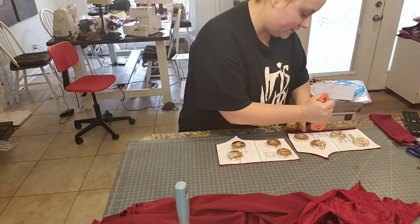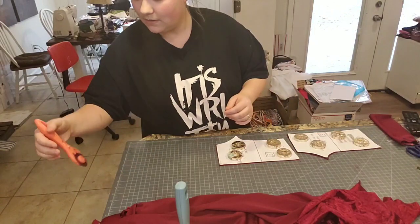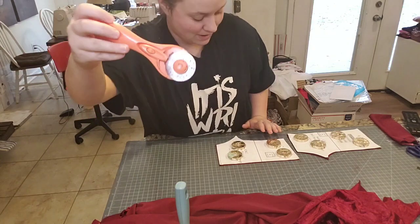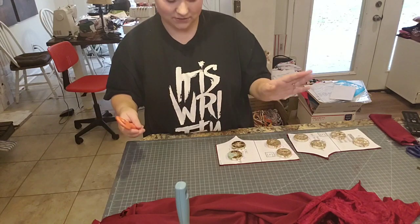The serger already picks up fabric particles. There's velvet fuzz all on my mat right now — if I were to come in and cut black fabric, all of that would be on my black fabric and that's just unacceptable. Let me go ahead and move these out of the way.